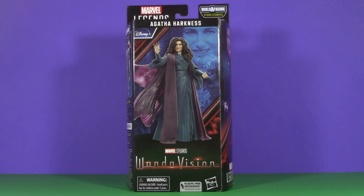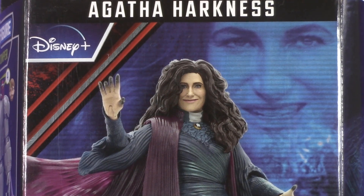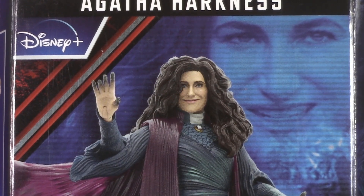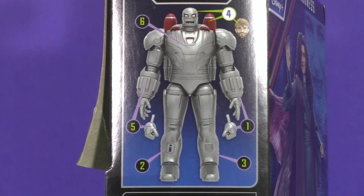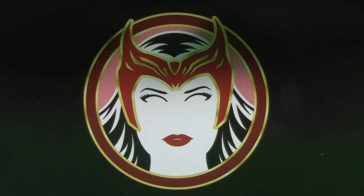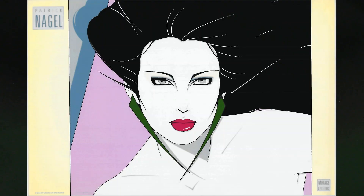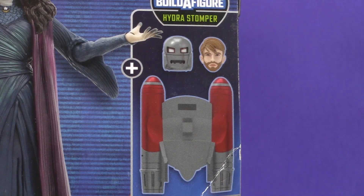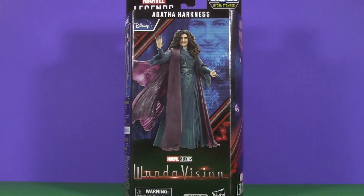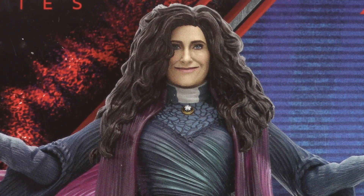Starting off with the packaging, and Agatha comes in a windowless box. In one corner, we see a ghoulish monster who sucks the life out of everything it touches in the effort to become more and more powerful — and in the other corner, we can see Agatha. On the side, we're getting yet another Hydra Stomper as our Build-A-Figure. Up here, we get some minimalistic line art of Wanda that kind of reminds me of those paintings you see in salons. Down here is the UPC, and then we've got a digital render and a sneak peek at what's in the box. While this box is fine for what it is, because of that lack of window, it just lacks a certain magic. For packaging, I'm giving Agatha Harkness half a point.